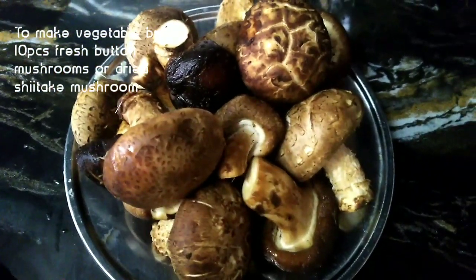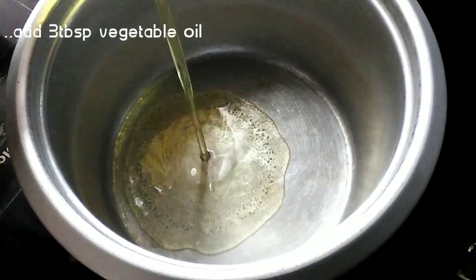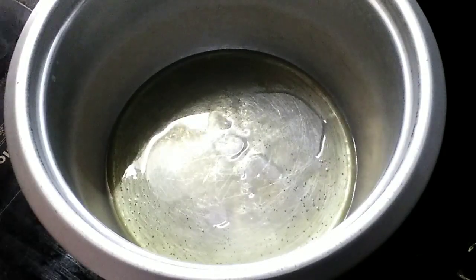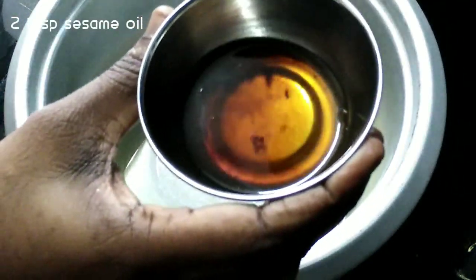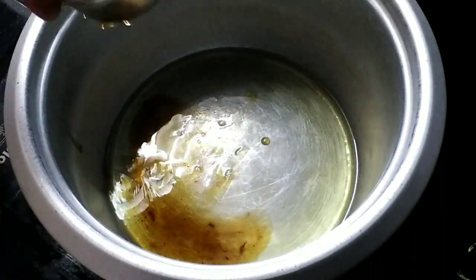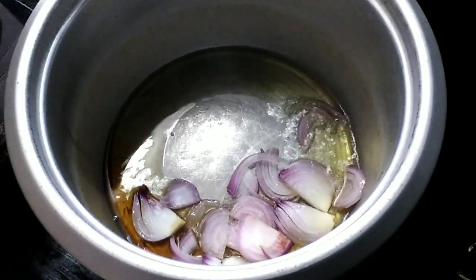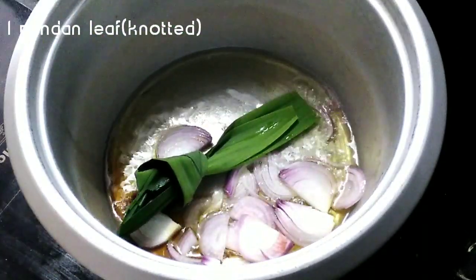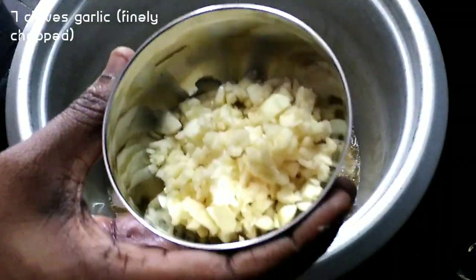I'll use vegetable broth. I'll add 3 tablespoons of vegetable oil and 1 teaspoon of sesame oil.